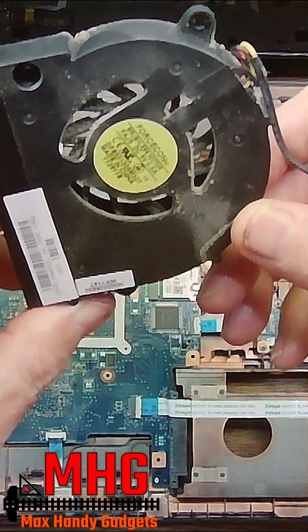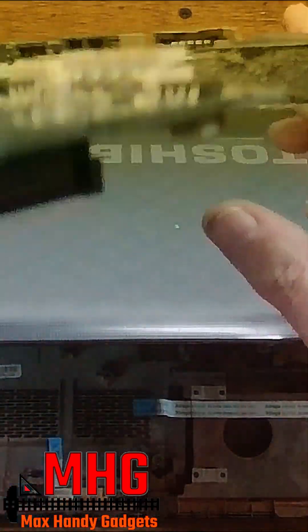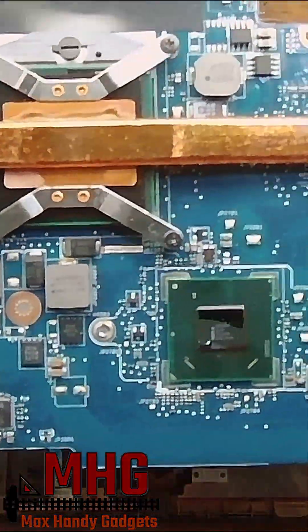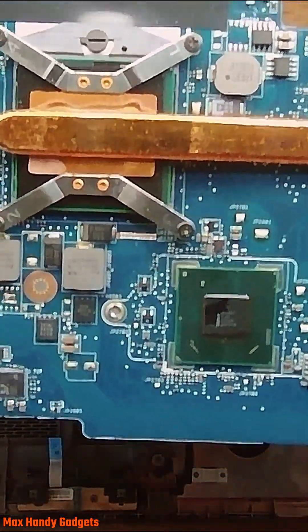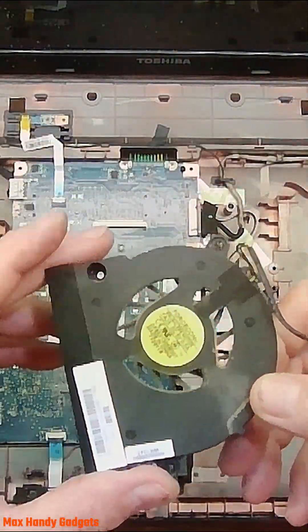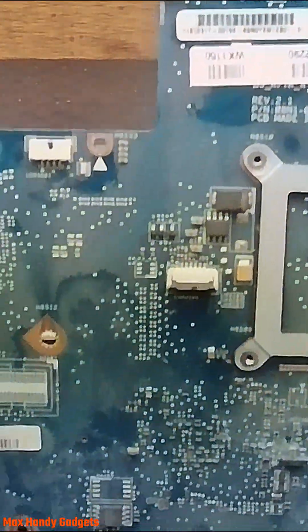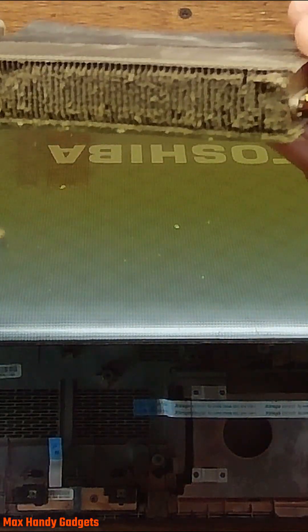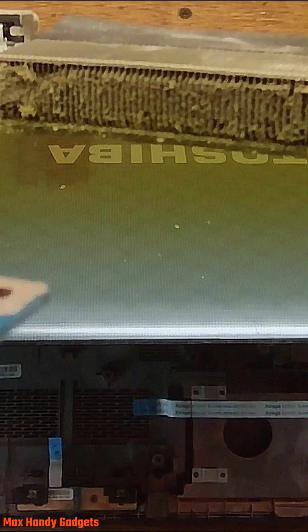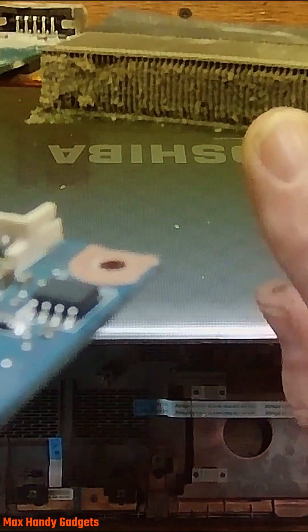Today on my exchange of gadgets, we're going to be working on this old Toshiba laptop — it's an L775. We're going to be taking out the motherboard and cleaning it because it's dirty. Look inside this fan — wow, that's pretty dirty. Look how dirty that was in there. That was clogged; it wasn't getting any air at all. That was the problem — it was overheating.